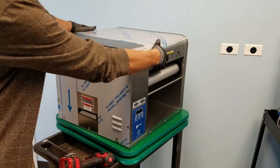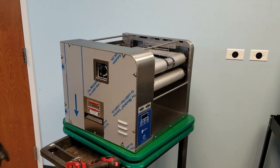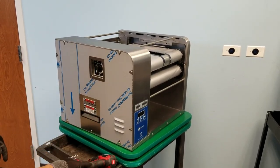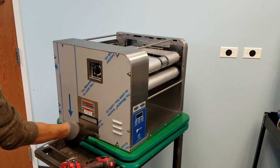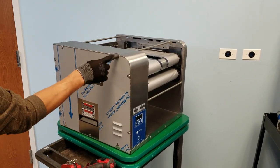Remove the top cover. Next, remove the side electrical service panel by loosening up the bottom three screws and completely removing the other perimeter screws.